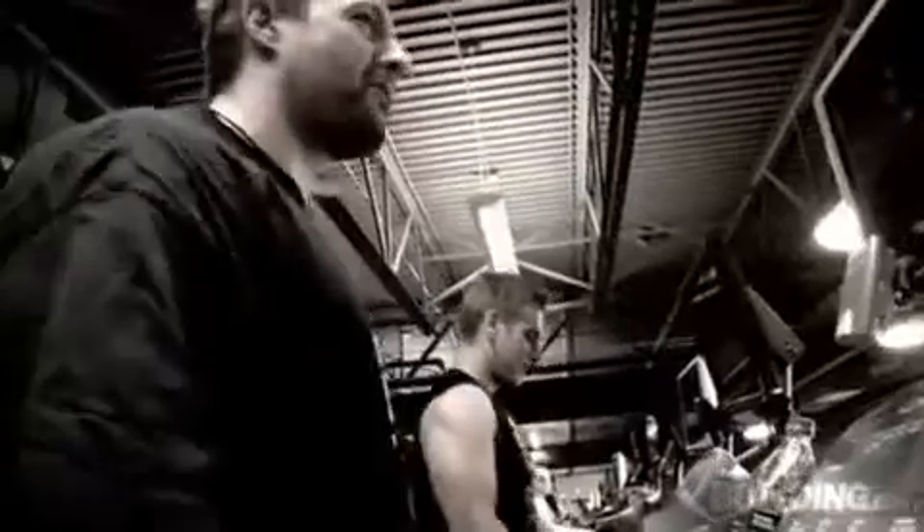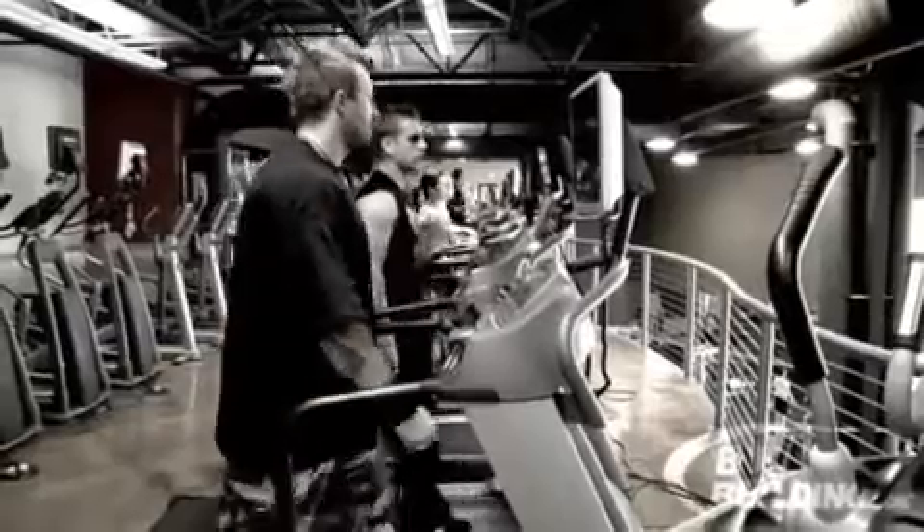What I've noticed in the last 20 years is all this equipment has been downgraded to make it easier and easier. It used to be like level eight on a life cycle was pretty tough. Now it's like to get the same you've got to be on level 16. It's just dumbed down to make people believe that they're doing more. Treadmill works better if you let go.